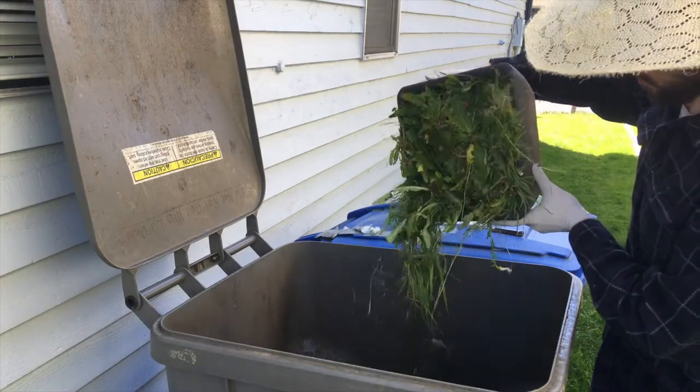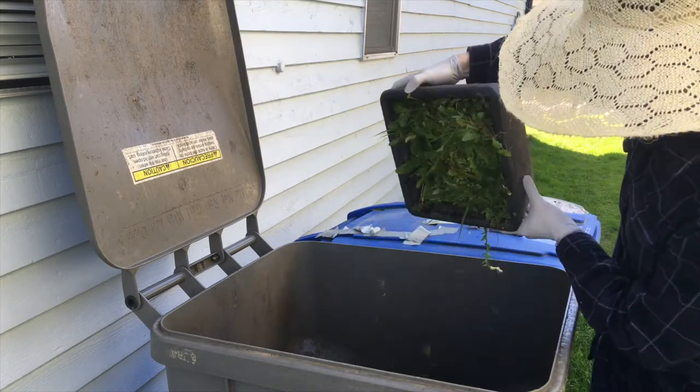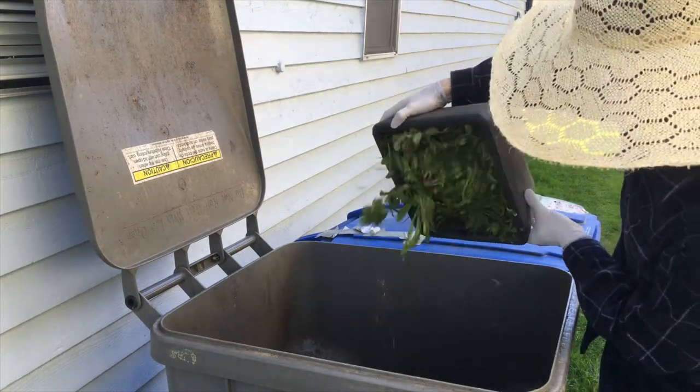I smashed them into this container so I gotta shake them back out. A lot of weeds — about 10 pounds worth. Amazing.